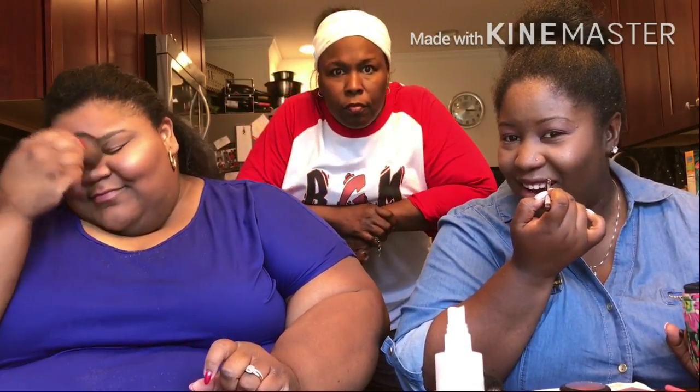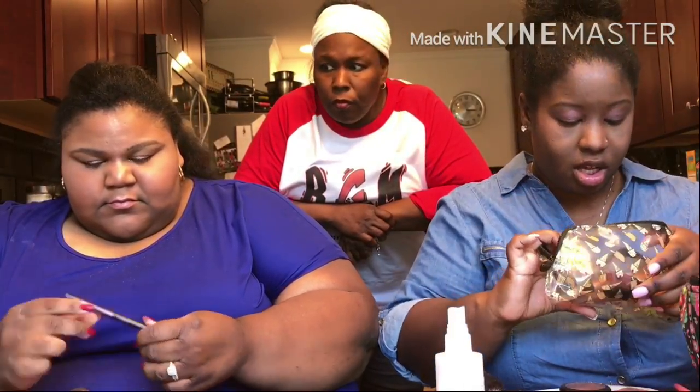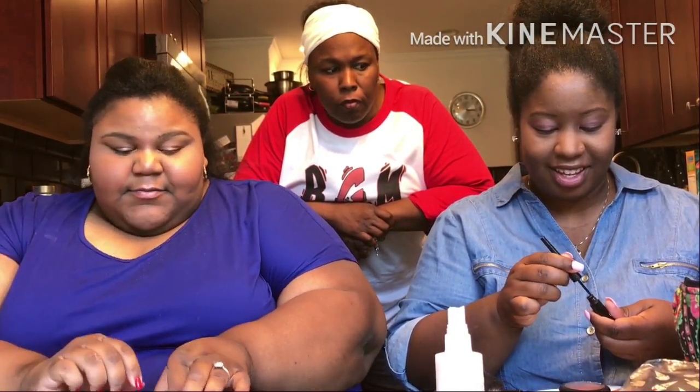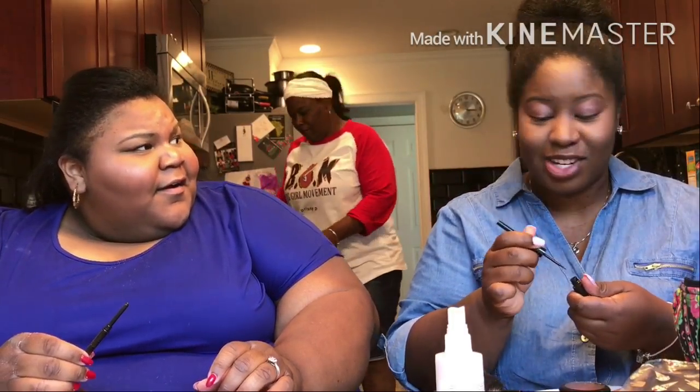I'm trying to line my lips. Are you doing eyeliner? We're gonna have to do eyeliner. We're gonna try a wing — I don't even know how the wings are gonna turn out. We gonna try. Come on, Chrissy. Why aren't you doing yours? I can't do a wing.